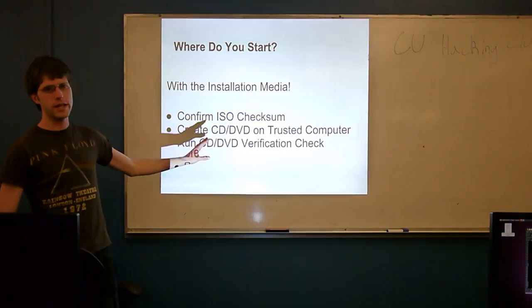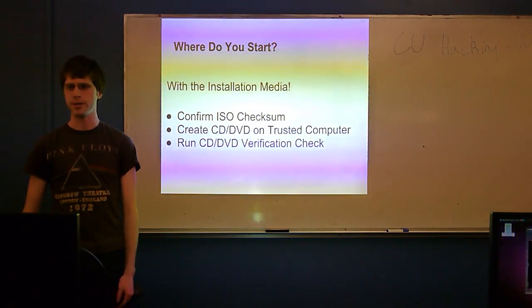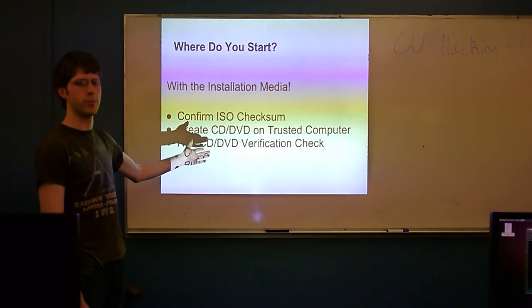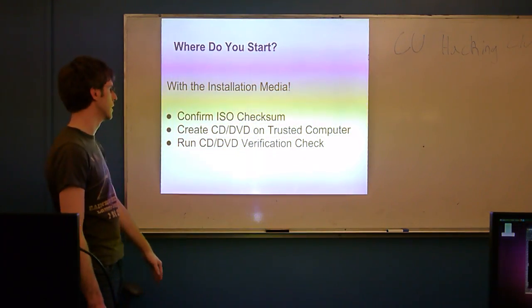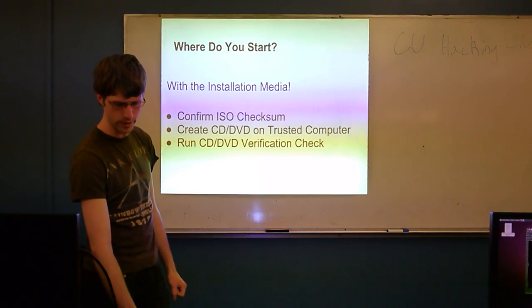So it really is a ground-up concept. You can't expect anything past the installation point to be secure if you don't start with it. This is where people go wrong — nobody thinks about this. So it's a common attack vector, even more so than some of the other stuff we'll talk about later. You really have to be careful that you know what you're installing before you get started.